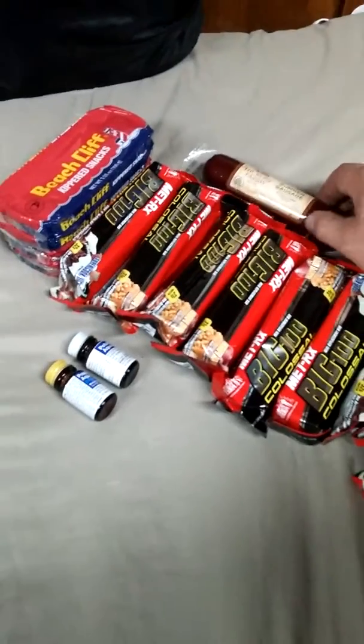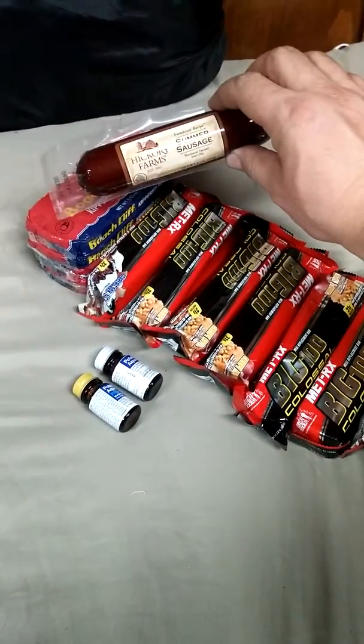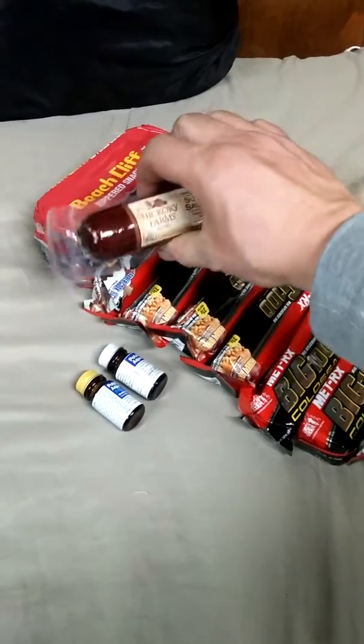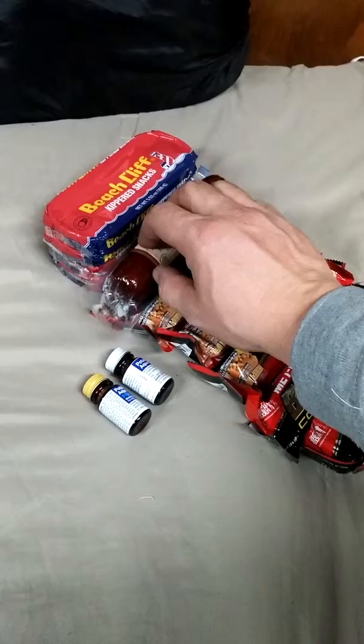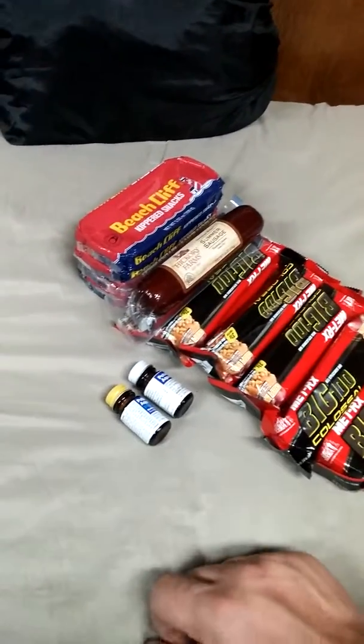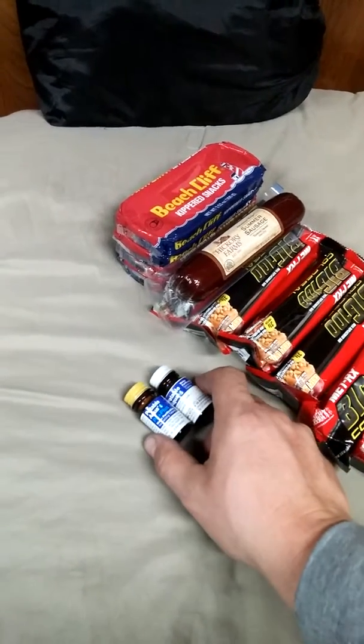I'm going to get some granola, things of that nature. I've got a summer sausage that's sealed. What you want to do is try to keep from puncturing any of this packaging because your food will go bad. Another thing I have is water purification tablets.